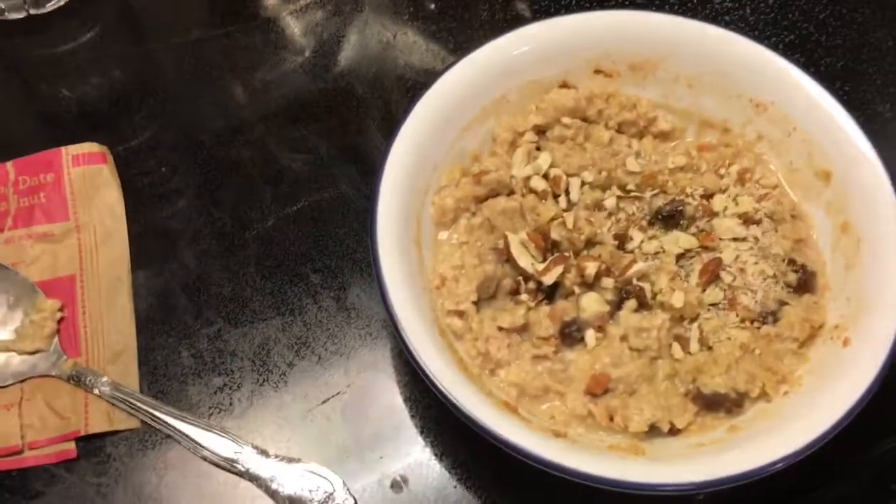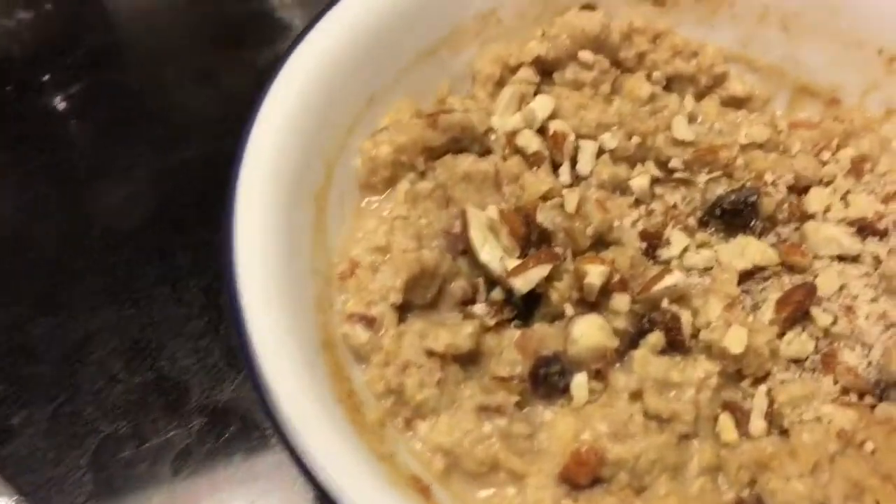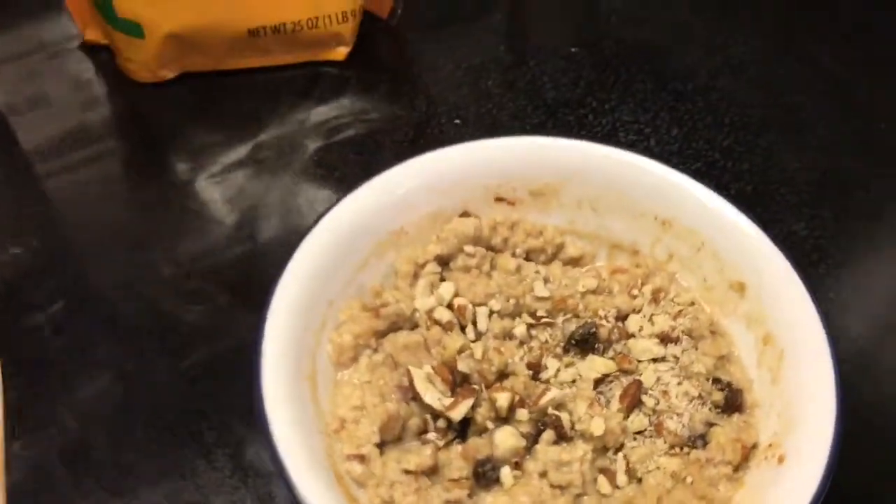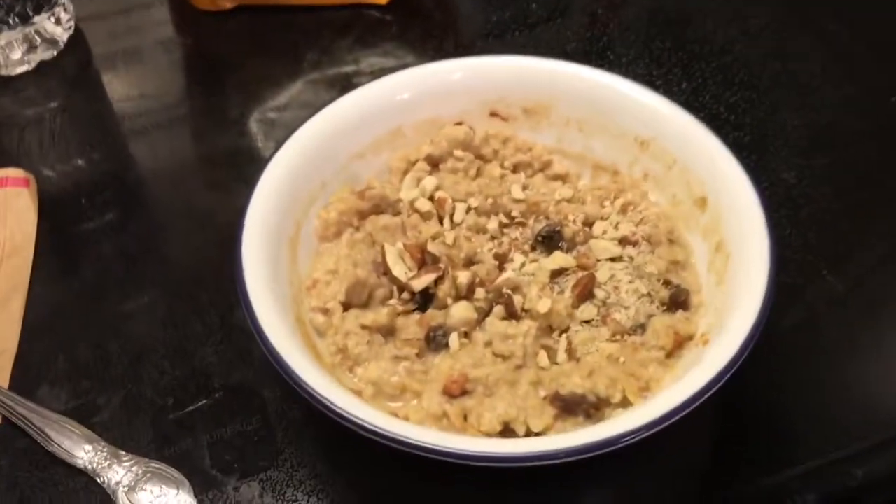And that is it! You've got your raisins, dates, walnuts — nice protein, good fat, carbs. Super easy and quick, great way to start your day.